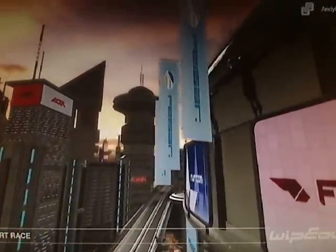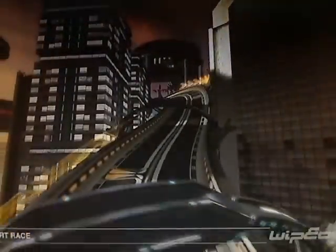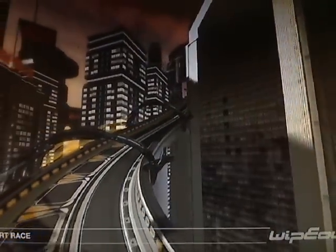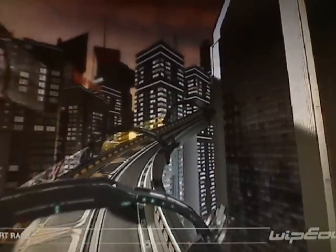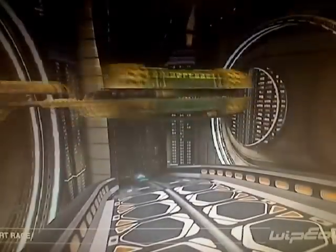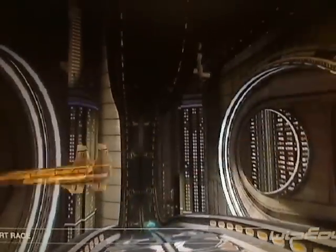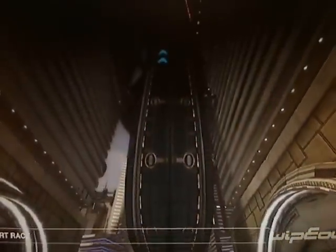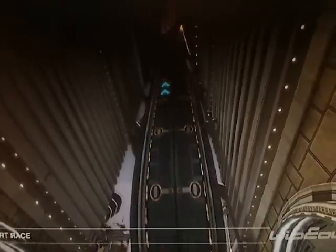Welcome to the Metropia reverse tutorial for Wipeout HD. For the most part the reverse variant of Metropia is similar to the original. The main differences being that there's more barrel roll opportunities and there's also a very tricky blind corner at the end of the long maglock section. So let's start by taking a look at the track on Venom class.